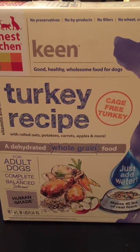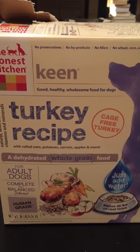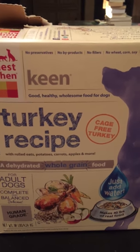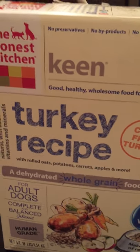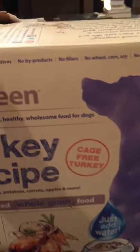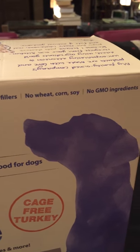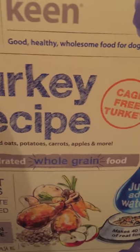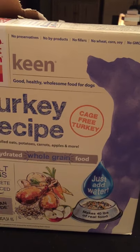It's human grade food, dehydrated, and it comes in a box just a little bit larger than a cereal box. It says no preservatives, no byproducts, no fillers, no wheat, corn, soy, no GMO ingredients. Cage-free turkey, turkey and vegetables — all the vegetables that are in it. And you just add warm water and that's it.